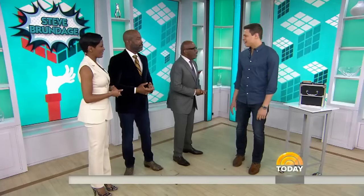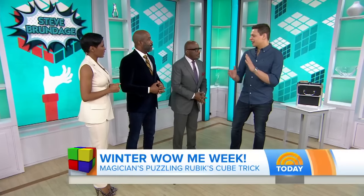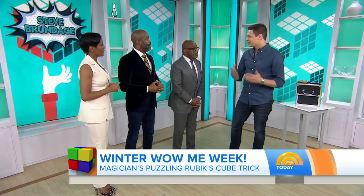Stephen Brundidge was one of the acts who made it to the semifinals in last year's America's Got Talent. Stephen, welcome. Good morning. So the Rubik's cube — why did you choose the cube to make your magic? I always loved it as a kid, and I did magic, and I kind of put them together five years ago and it just took off from there.